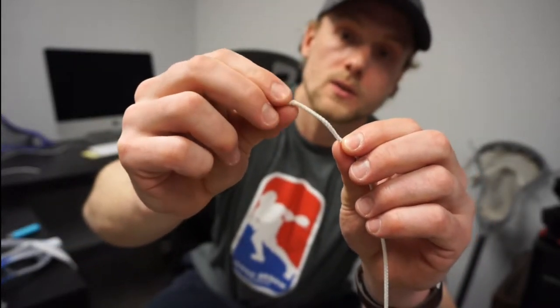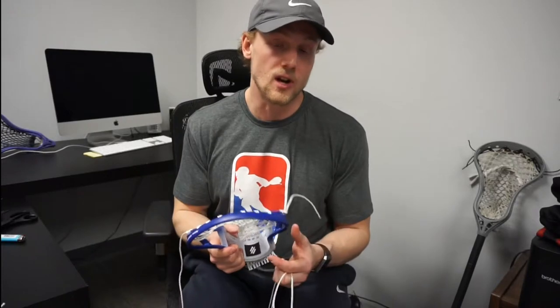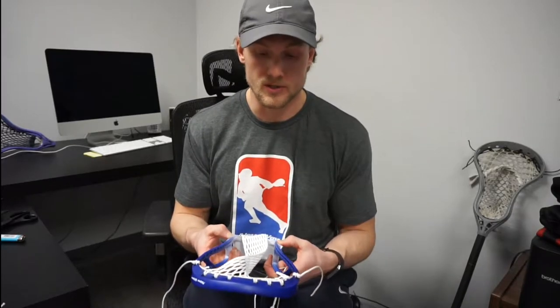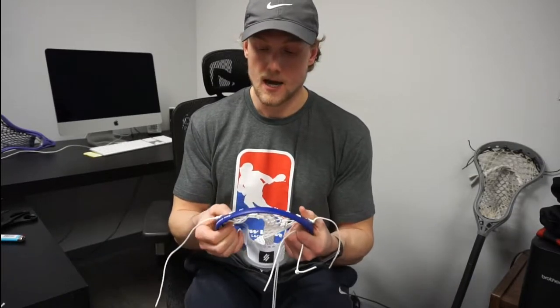Be careful that you don't burn too much — as you can see here I burnt a little bit far into the string. So I'll go ahead and cut that little bit off and then just re-burn the end to make sure we don't have anything fraying as we go. If this was a head I had never done before I would do both sidewalls at the same time and make sure to match everything up. That gives me a better idea as I get halfway through the sidewall of the pattern I'm looking for and how it's going to look when I'm done.